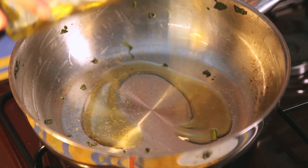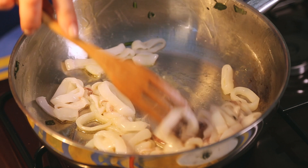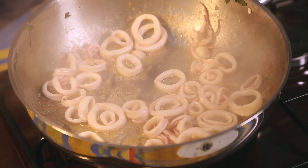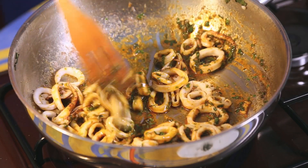In the same saucepan, drizzle a little bit of olive oil. Add the calamari and cook for 3 to 4 minutes. Add half of the charmoula sauce to the calamari, mix, and continue cooking for another 2 minutes.